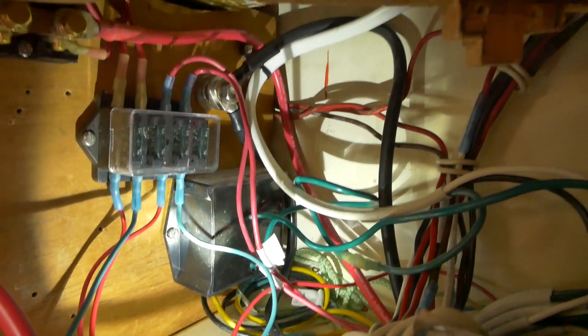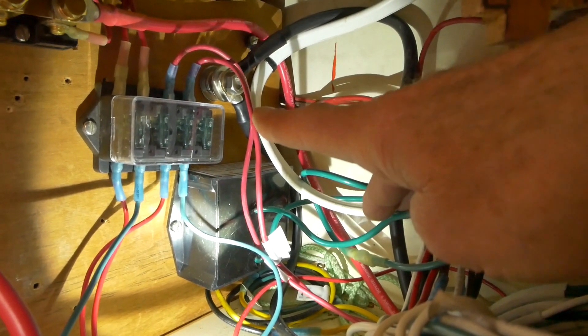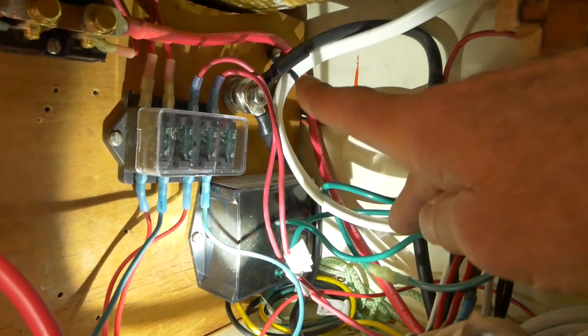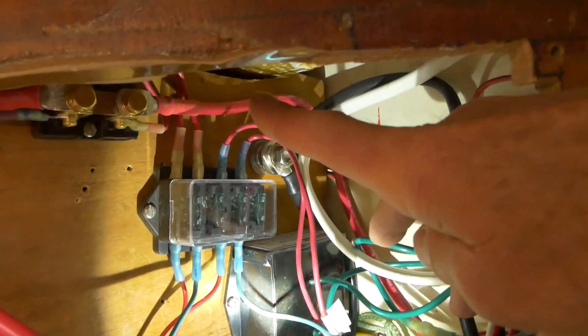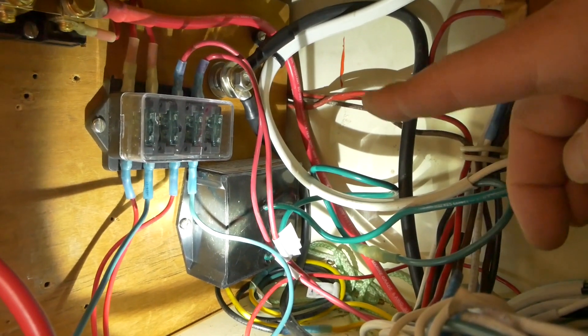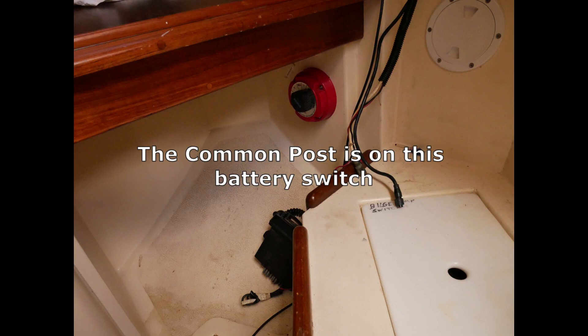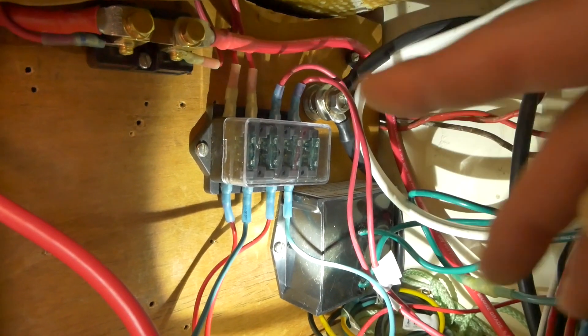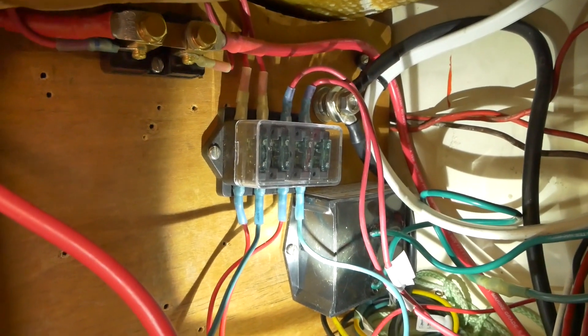The black wire coming in is the negative side tied to batteries on the engine block, going to the post up here. The red wire coming in is from the common post on the battery switch under the nav desk, and that goes to the high side of the post on the shunt.